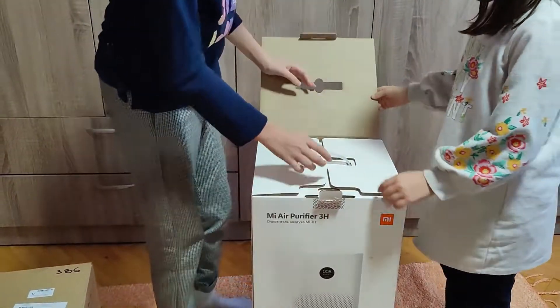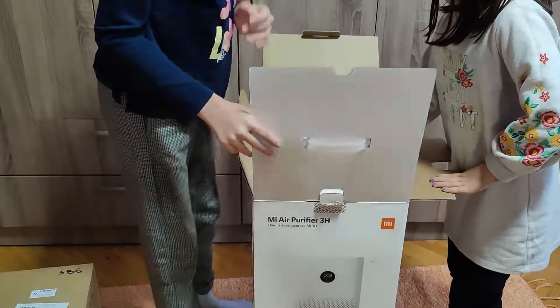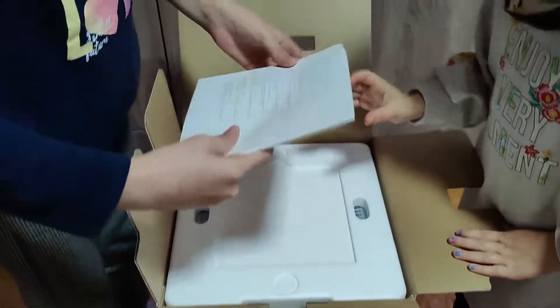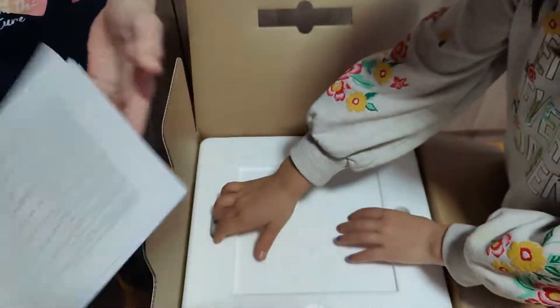Big box! This is the booklet with instructions in different languages.